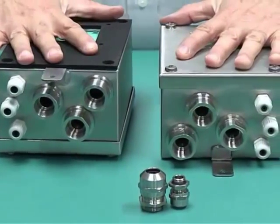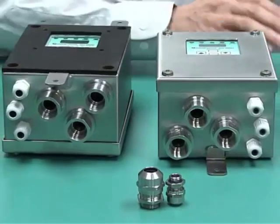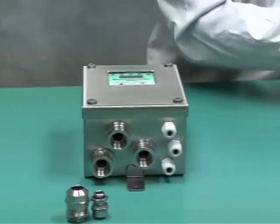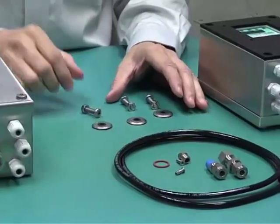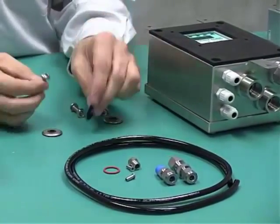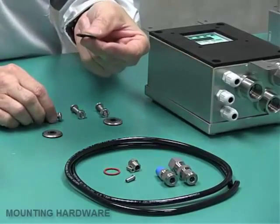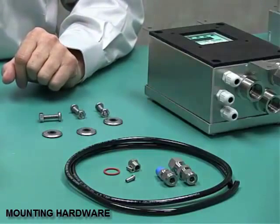For mounting this unit, we offer some mounting kits that will make it easier. We offer bolts and mounting hardware, which includes a sealing washer and bolts. The sealing washer is a NEMA 4X type washer, and it provides a nice attachment for the 5500.